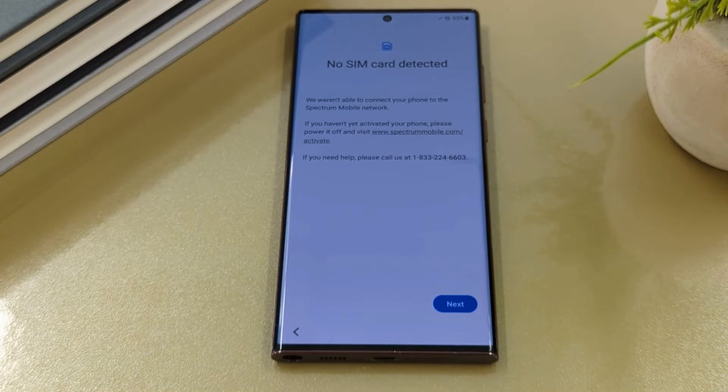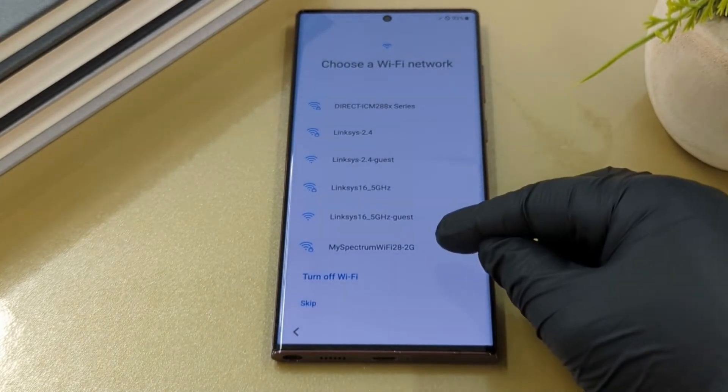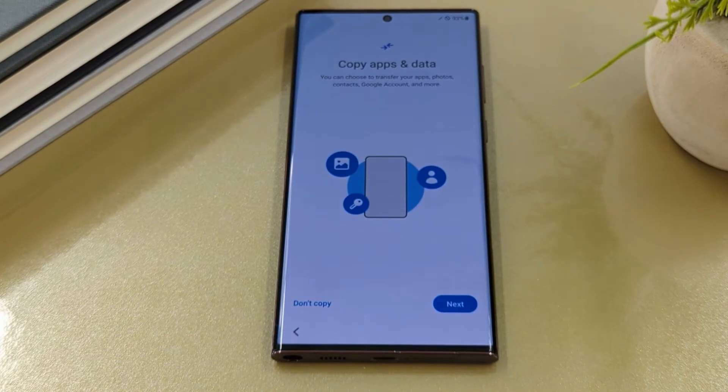No SIM card detected. Here you can insert your SIM card or use Wi-Fi. Select next. To set your internet connection, you can select your Wi-Fi network or continue without it and select skip.